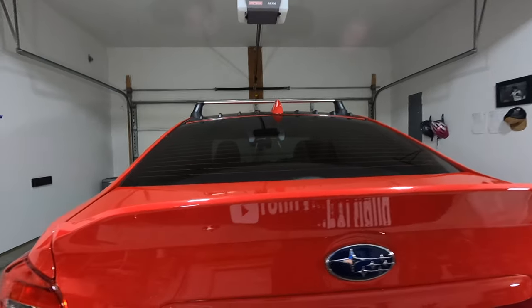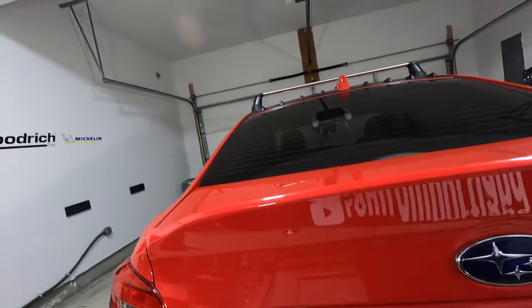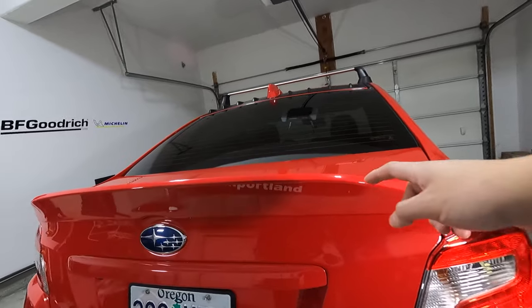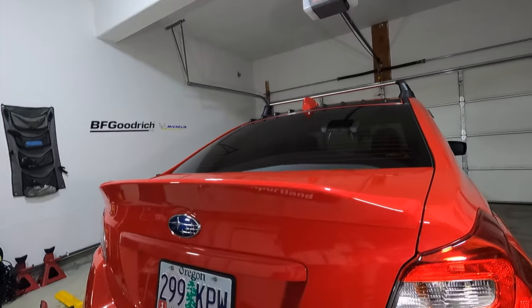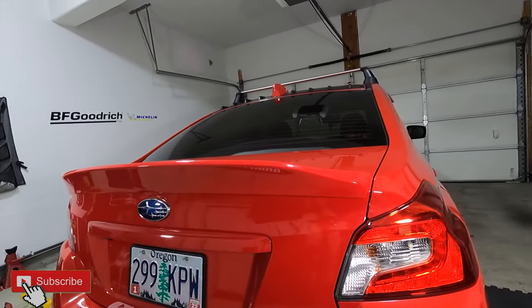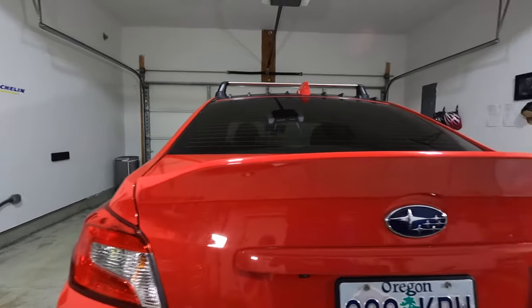As with anything that you install in your car, lining it up was probably the most difficult thing. I'm going to go ahead and close out the video here. The link to this duckbill spoiler will be in the description below, so go ahead and check that out if you guys get a chance. If you guys like this video, please be sure to give it a thumbs up and subscribe. If you guys have any questions, just feel free to leave them in the comments and I will answer them. Thank you guys so much for watching, and I will see you in the next one.